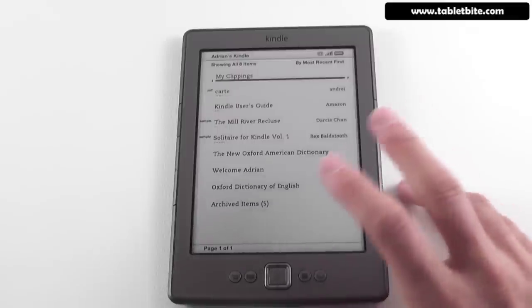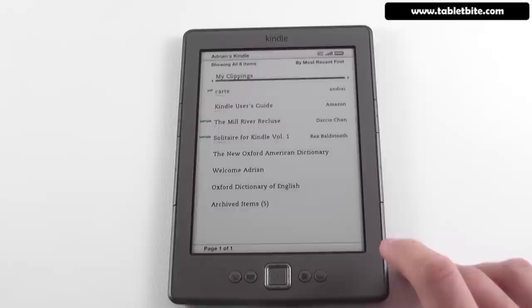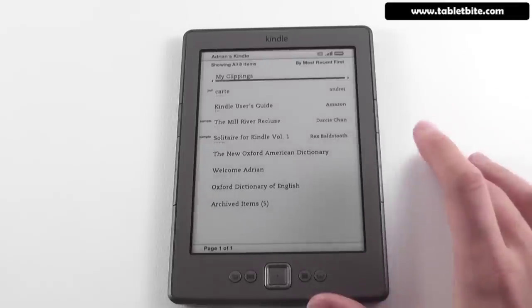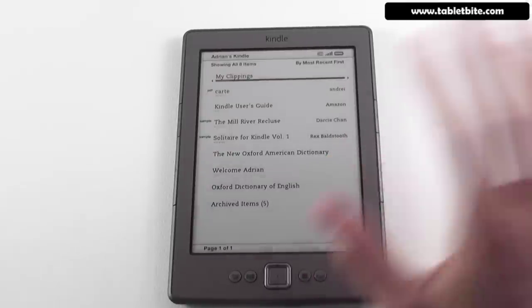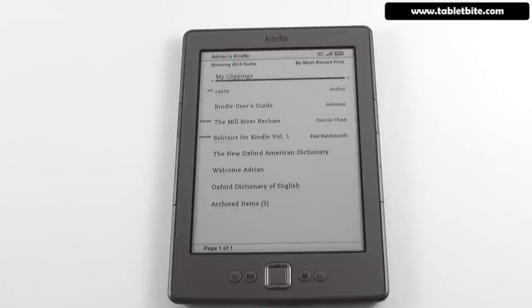The previous generation had roughly twice the battery life of this one, but that's what you lose when making a device more portable. In terms of pricing, this one starts at $79 in the US for the ad-supported version, while the international or US non-ad-supported version goes for $109. It does cost a little extra for shipping, but the device ships very fast — for example, here in Europe I placed an order on Friday and received it on Wednesday, about three days later. In the UK it goes for £89.